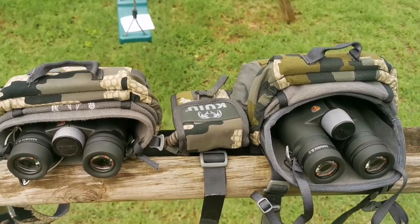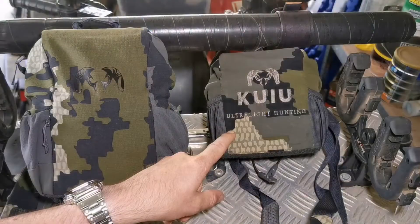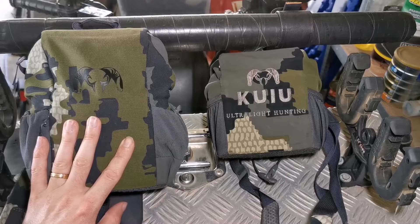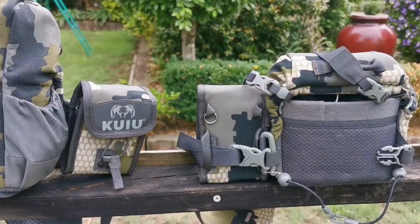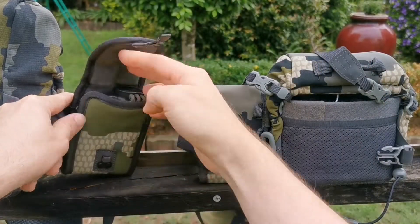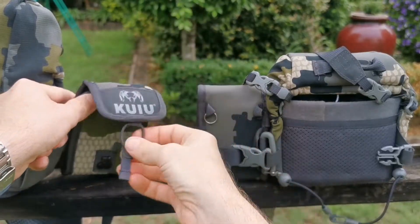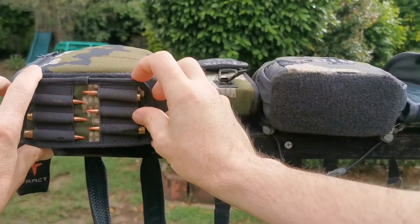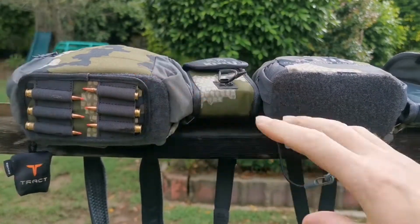My B2s do fit in the original harness but only just — they're a much better fit in the new system. I use the rangefinder pouches on the side of both of these, and I've got the little Velcro ammo holder.